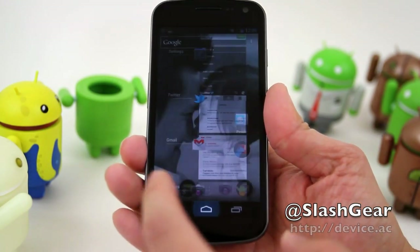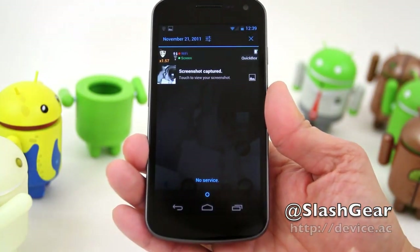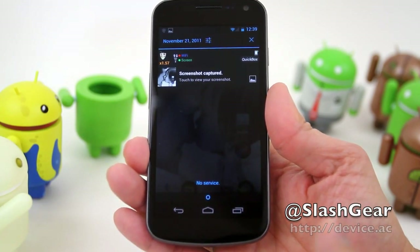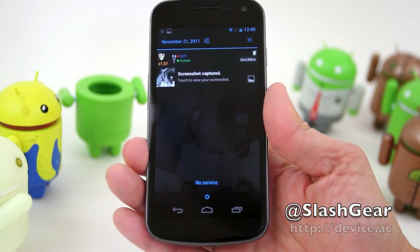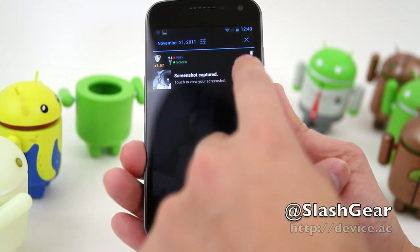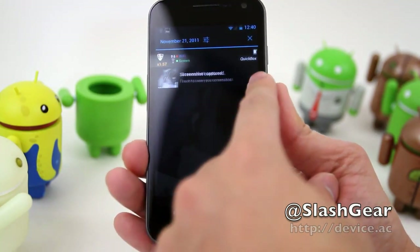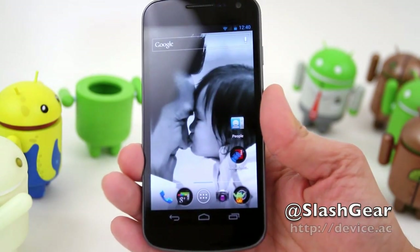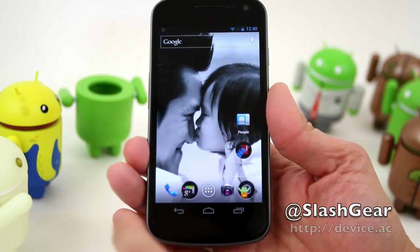You can also do that with notifications. Unlike iOS 5, where you have to clear out all notifications under a group all together, that's not the case with ICS. On ICS you can individually remove certain notifications without deleting everything at once — though you can clear everything at once if you want to.